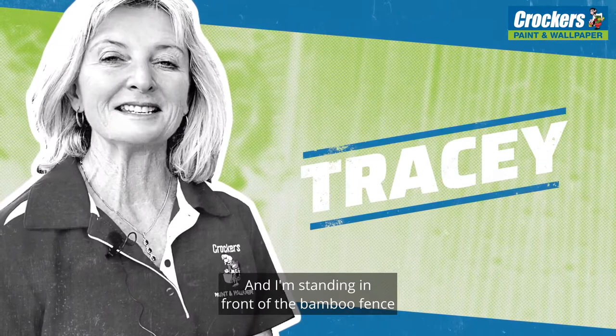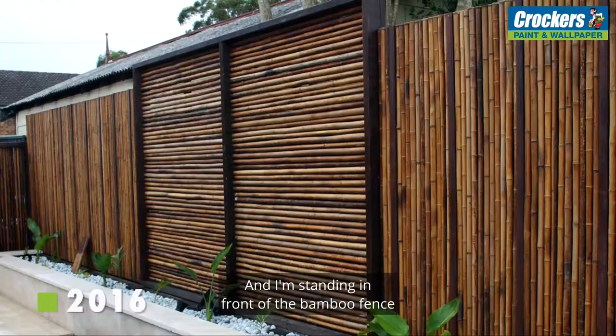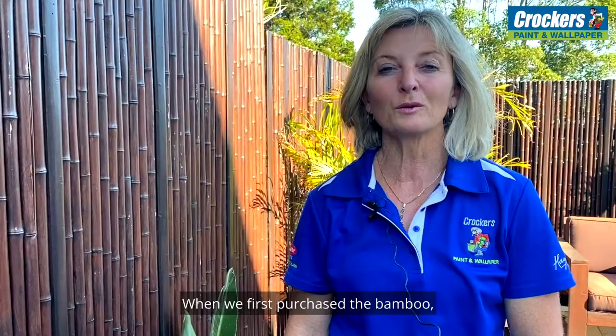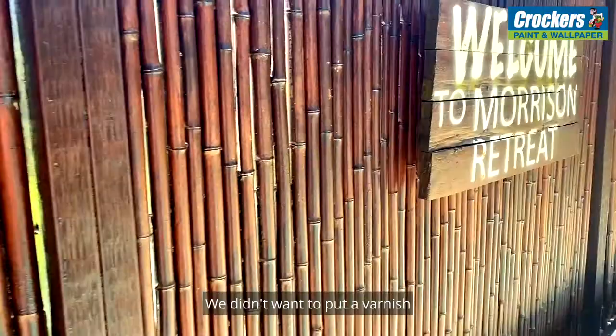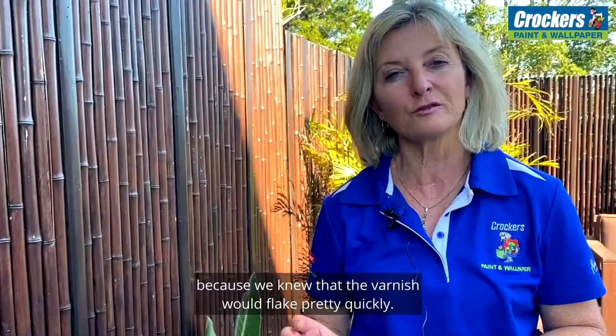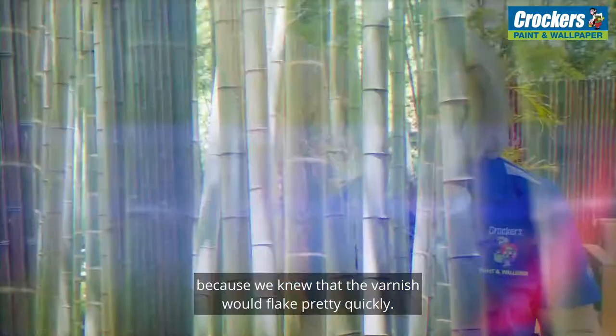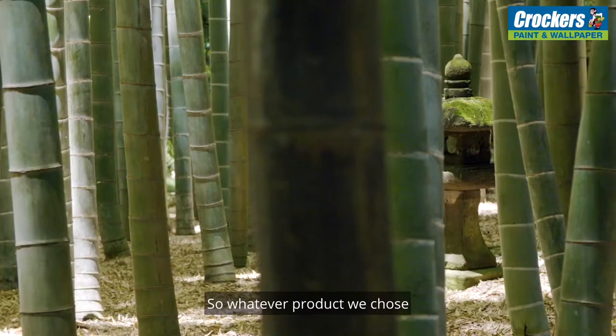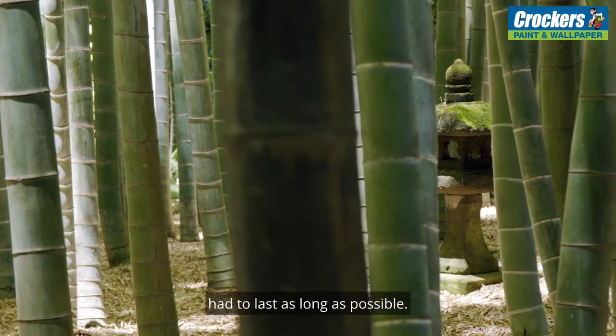It's Tracy here from Crocker's Paint and Wallpaper, and I'm standing in front of the bamboo fence that we first stained back in 2016. When we first purchased the bamboo we weren't sure what to put on it. We didn't want to put a varnish because we knew that the varnish would flake pretty quickly. Bamboo tends to be a very smooth and hard product, so whatever product we chose had to last as long as possible.